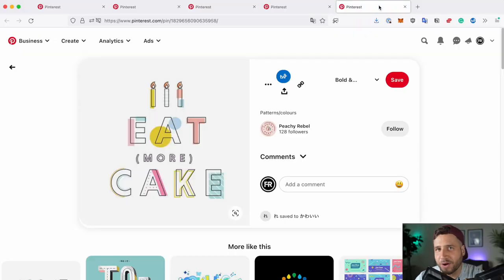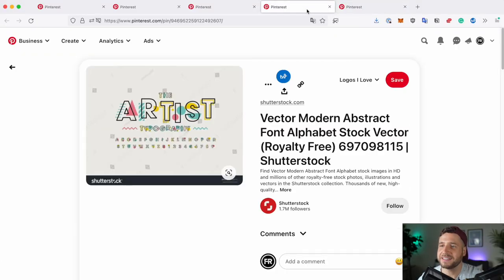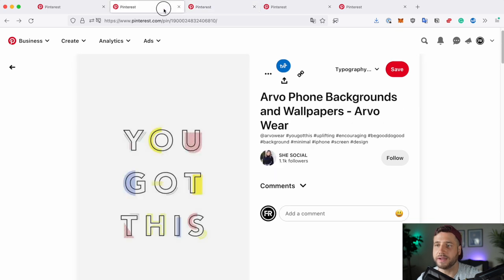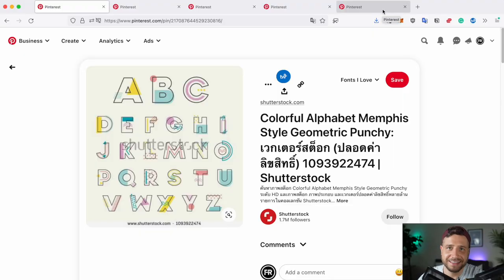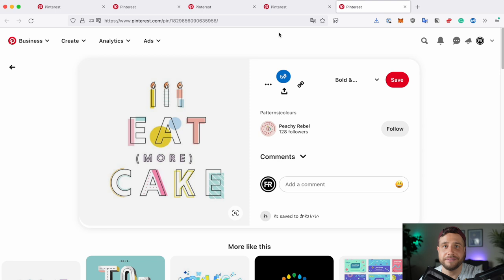This piece is inspired by some typography I've been seeing around Pinterest recently that all has this similar kind of vibe to it. I don't know if there's one designer that came up with this style — if there is, please let me know in the comments and I'll make sure to link to them. I'll also link to these pieces in the description below so you can take a look for a little more inspiration. For now let's dive in and start creating.